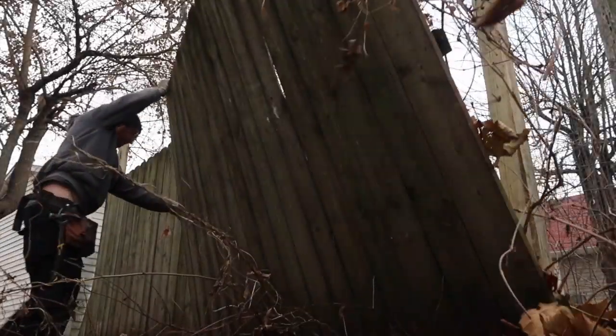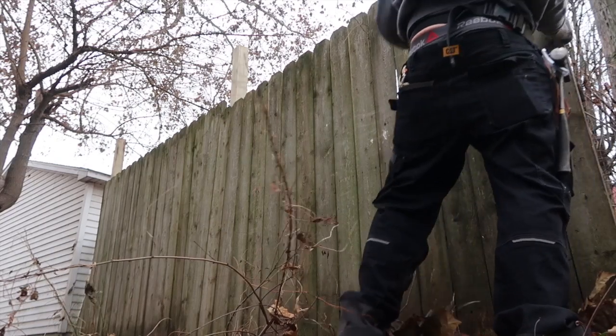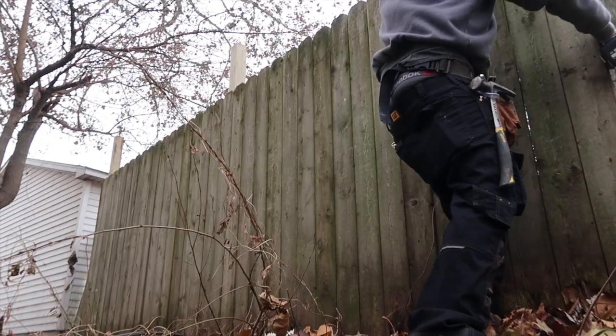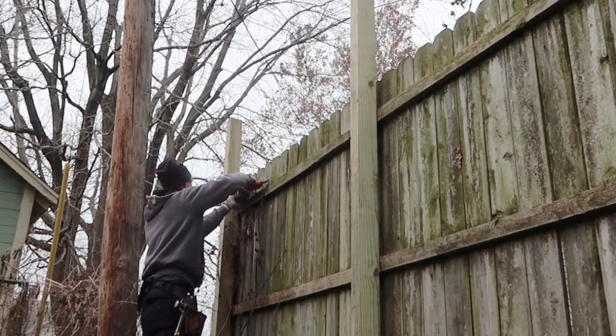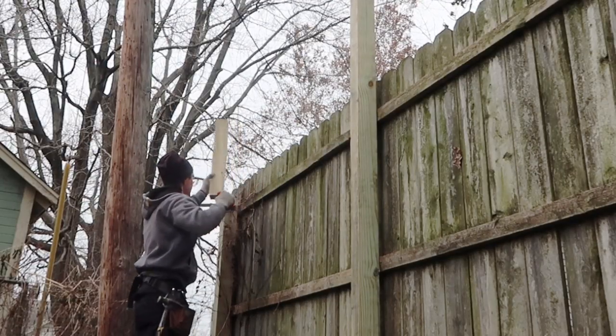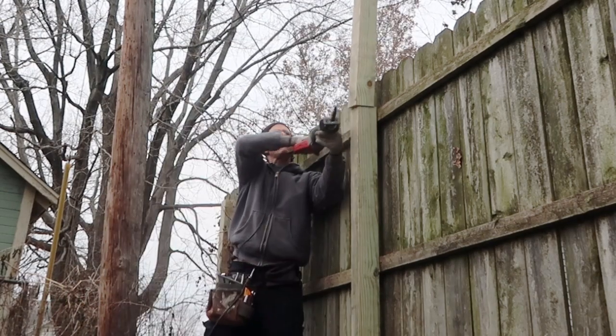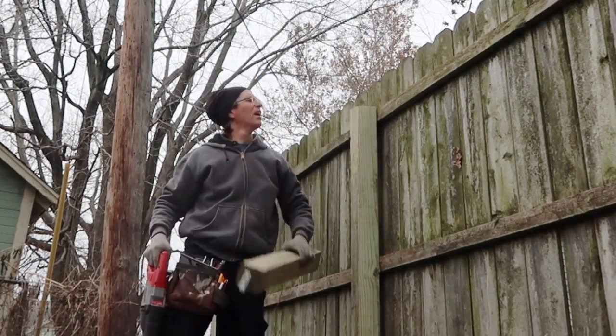A slight variation in the size of a piece or swelling of the wood due to excessive moisture may cause problems which require considerable judgment and skill to solve. I finished up that fence job — they've got a big Doberman that usually goes in the backyard. Next up is the bank job — I've never done one of these before.